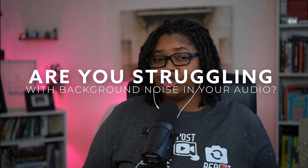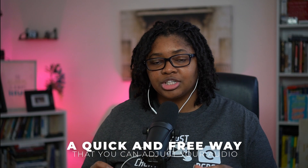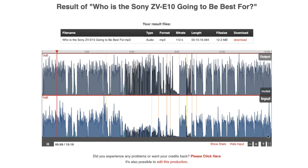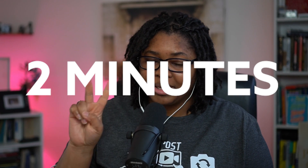Are you struggling with background noise in your audio? In this video, I'm going to be showing you a quick and free way that you can adjust your audio, remove that pesky background noise or hiss that could be coming from your DSLR camera, and we're going to be doing that in just two minutes.